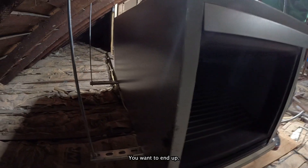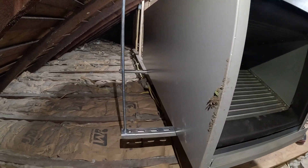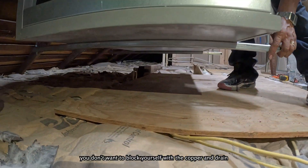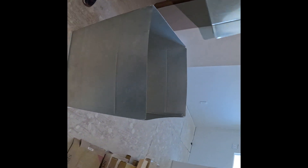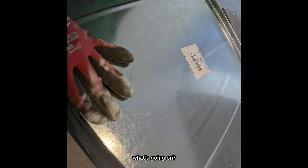You want to end up right about there. You don't want to block yourself with the copper and drain. That's fine.